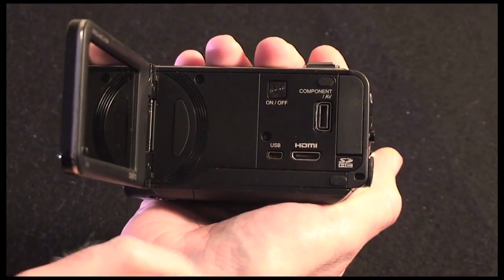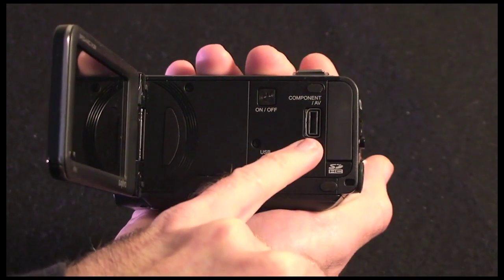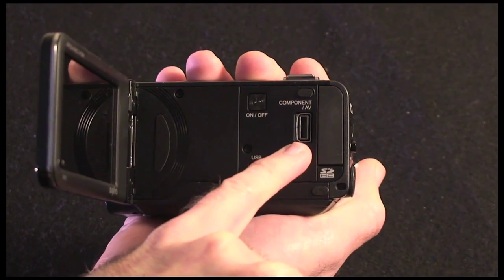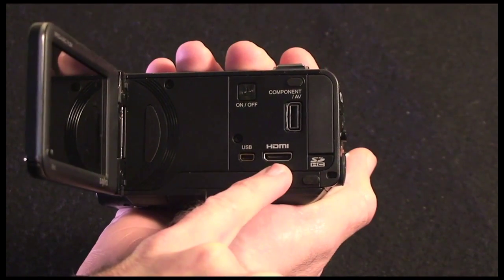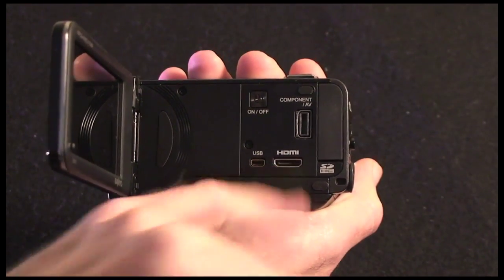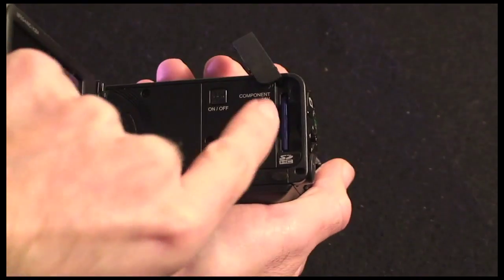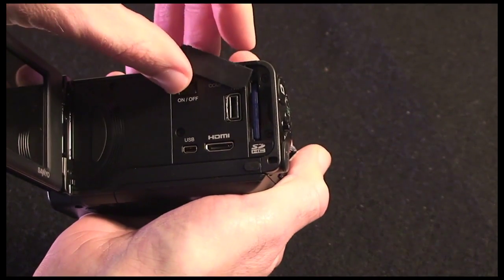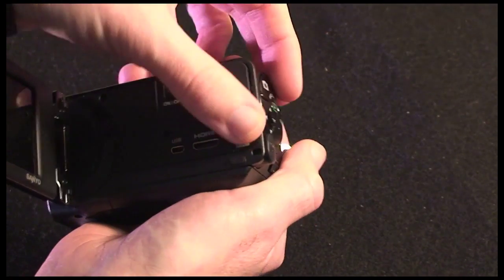The on/off button is used to power the camcorder on and off. We have the micro USB connector and the component AV output, which gets you standard-def to composite connectors or high-def to the component connectors. We also have an HDMI socket so you can output via HDMI, although they don't include an HDMI cable in the box. Under a little flap here is where you put the SD or SDHC card — I'd recommend using a high-speed SDHC card, perhaps a Class 6, because you are capturing high-def footage.